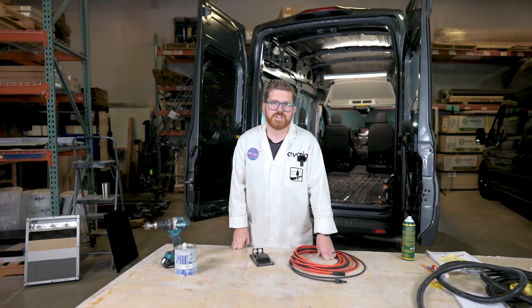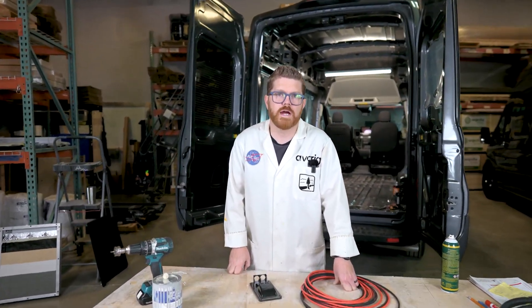Hey, Matt here for AVC and welcome back to the shop. Today we're covering solar pre-wire, an essential part of this complete van build. Let's get to work.